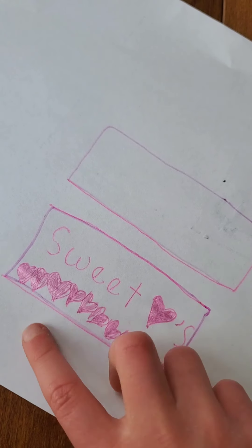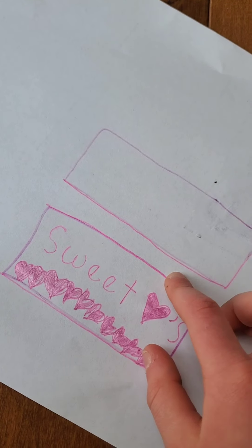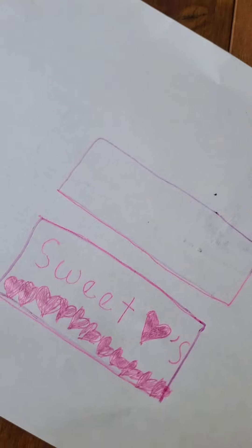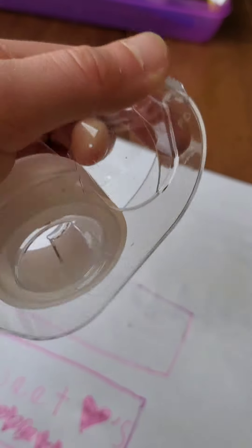I drew all of it and now I just have to tape it together and cut it out. So first I'm going to tape it — this is how you're going to do it. Grab your tape and get started.